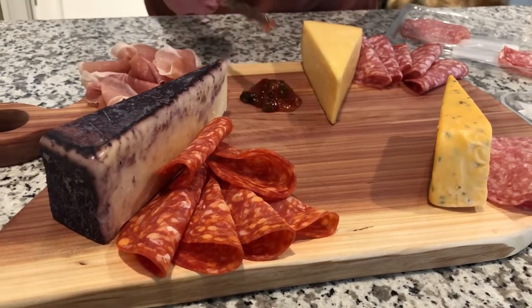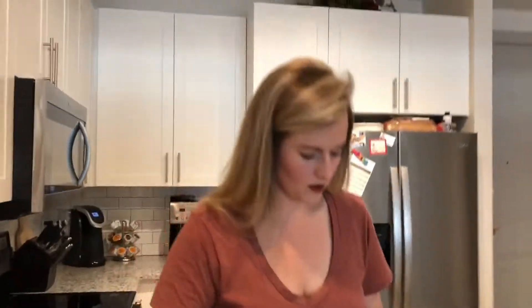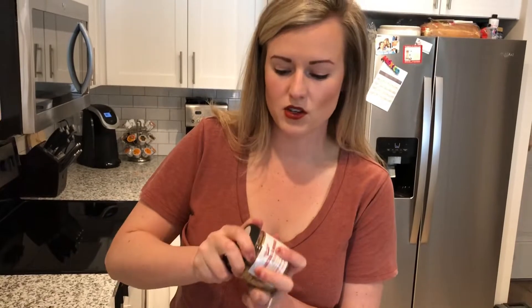I'm going to put a blob like that and then just take your knife and spread it. Now, these are my absolute favorites — rosemary almonds. If you've never tried these, you absolutely need to.